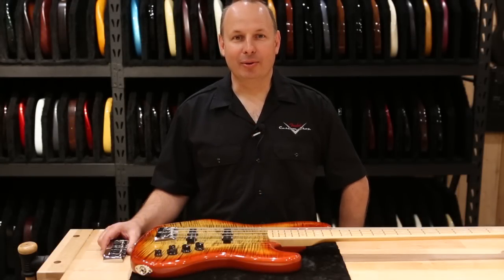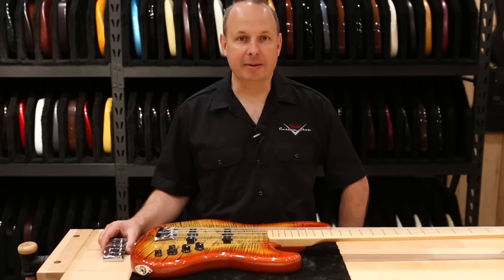Hi, my name is Scott Buell. I'm with Fender Custom Shop and I'm here today to talk to you a little bit about the new RSD Bass Bridge.